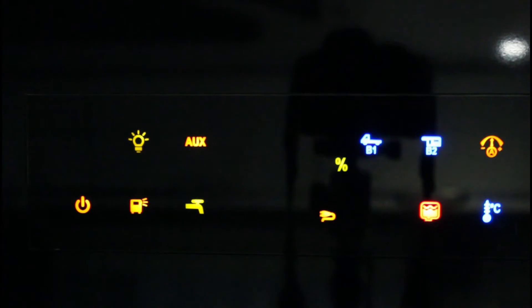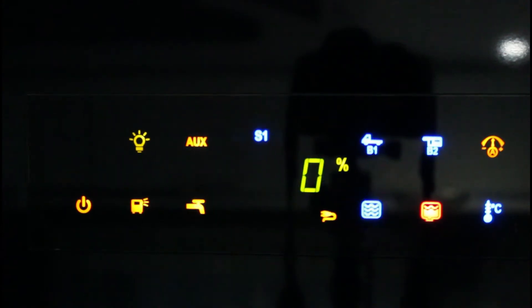Toccare il LED pompa dell'acqua per accendere o spegnere la pompa dell'acqua. Quando il LED si accende di verde, indica che la pompa dell'acqua è stata azionata. Ricordarsi sempre, al termine di ogni utilizzo, di spegnere l'acqua.